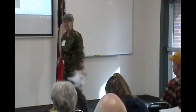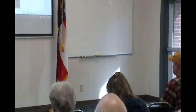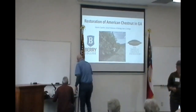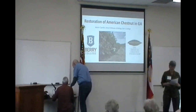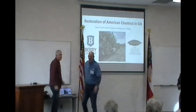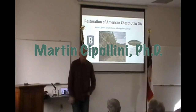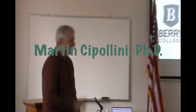He's authored over 50 peer-reviewed papers and about 150 professional presentations. His hobbies include bicycling, fishing, guitar, and accordion — I don't know if he's going to demonstrate that. Russell Scenic Highway is really scenic; there was a lot of fog up there today so it took a little while to get over the mountain. I appreciate the opportunity to be here.